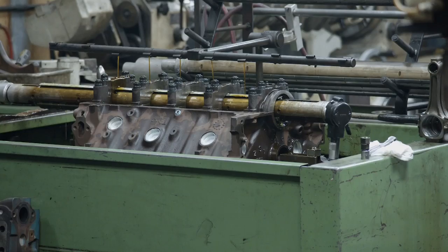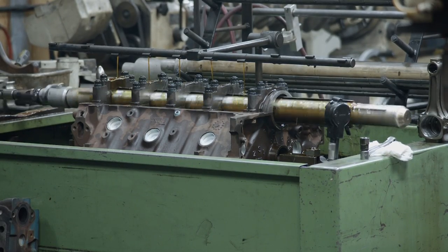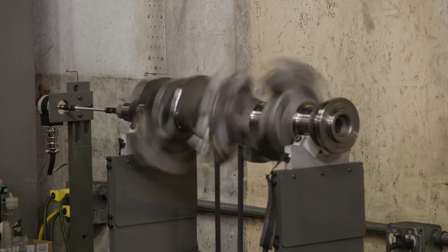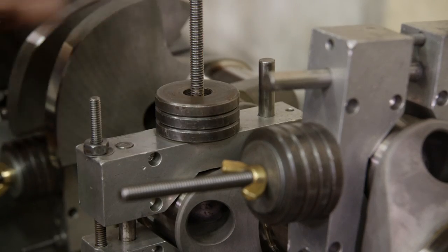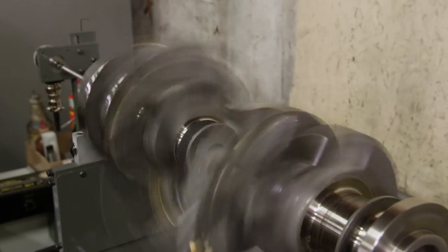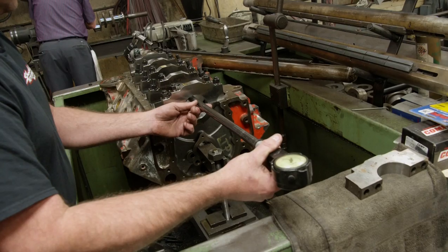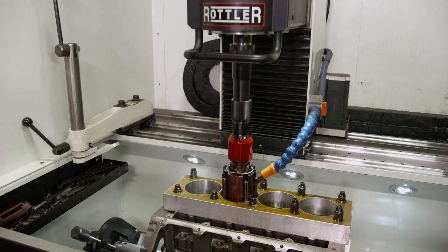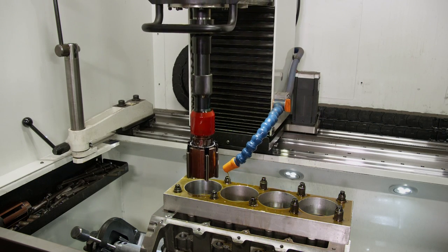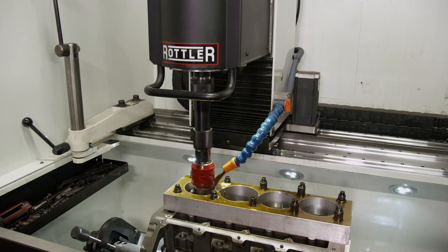We're going to start with the housing bore — we're putting in the ARP fasteners and we're going to align hone it to achieve the proper size and diameter. The cylinders we'll hone to accommodate the new pistons you guys supplied, and on the rotating assembly we'll balance it completely with all the new components. If you started to put this engine together without having the housing bore checked, it's a very good possibility it would be the improper size, causing bearing failure or the crank not spinning at all. You'll get an engine that's completely machined, new cam bearings, cylinders finished, rotating assembly balanced — everything will be ready for you to assemble, and everything should go together smoothly.